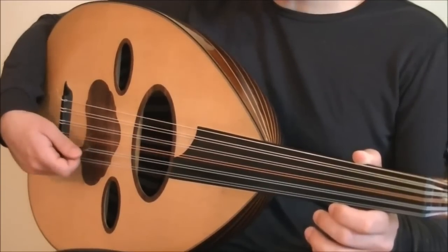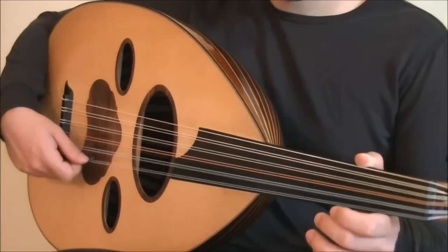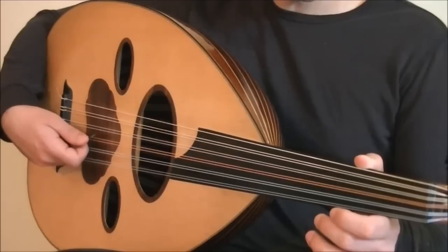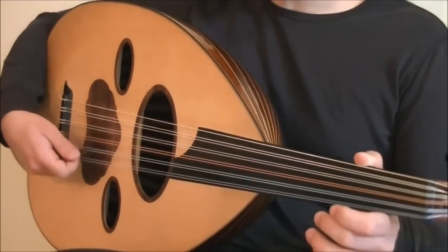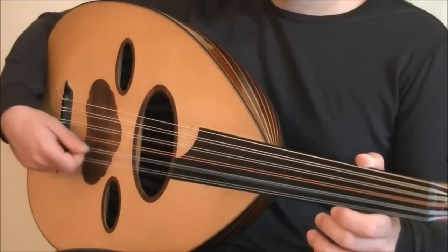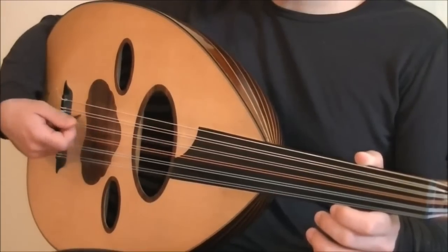Practice playing in short bursts like this. Don't practice as though you're practicing tremolo — just do short bursts. Start slowly and eventually speed up.